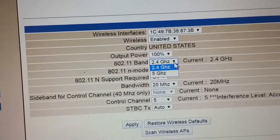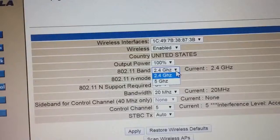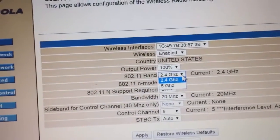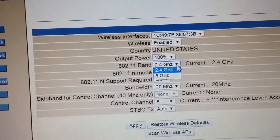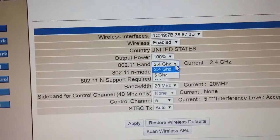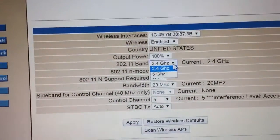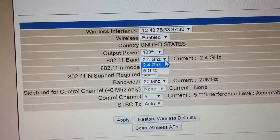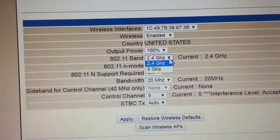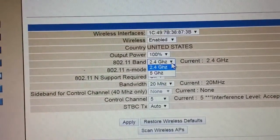The tech support rep told me to change the band to 2.4 GHz, because some older devices may not support the 5 GHz frequency band. If your tablet or other older devices cannot see your Wi-Fi network and it's not even listed, go to your wireless configuration and switch from 5 GHz to 2.4 GHz — that should solve most of the problems. A lot of people have this issue after installing a new modem/router.